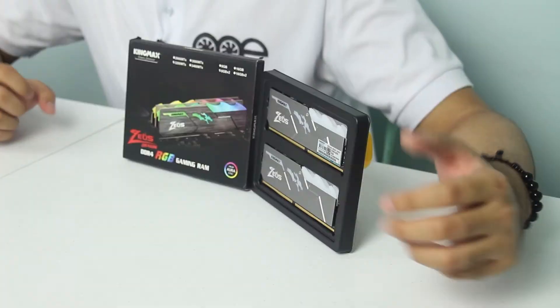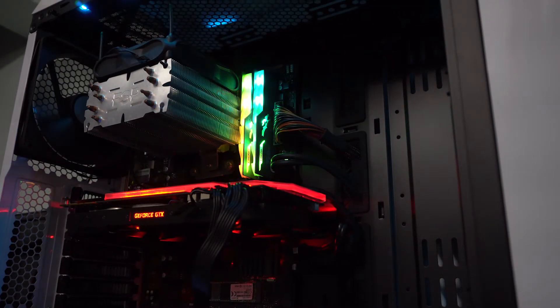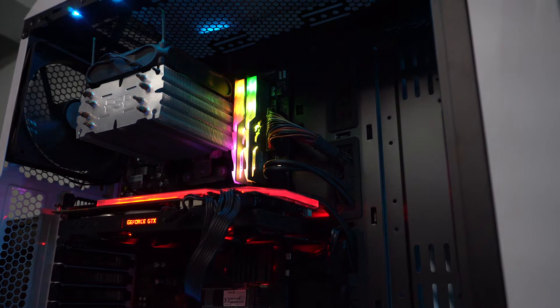Pangalawa naman is yung kanyang RGB lighting. Nagustuhan ko dito is per LED RGB siya, at hindi yung buong strip niya is single RGB, kaya mas makukustomize mo siya ng iba-ibang kulay at okay rin yung look niya. Bukod sa RGB, okay rin yung brushed aluminum finish ng memory sticks. Babagay ito sa mga grayish or black and white build. Kaya kung naghahanap kayo ng RGB na RAM, okay rin tong RAM na ito.